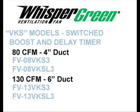There are a total of eight models in the group we'll be discussing. Models with VKS in the part number use a standard wall switch as a mechanism that boosts the fan to high speed. There are lighted and non-lighted models with both 80 and 130 CFM.